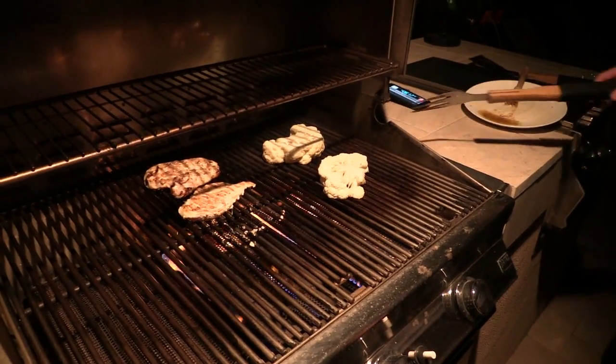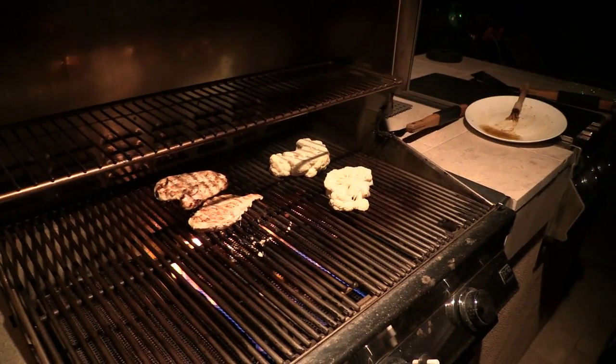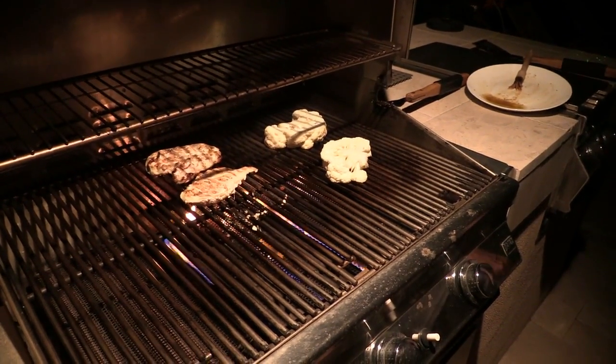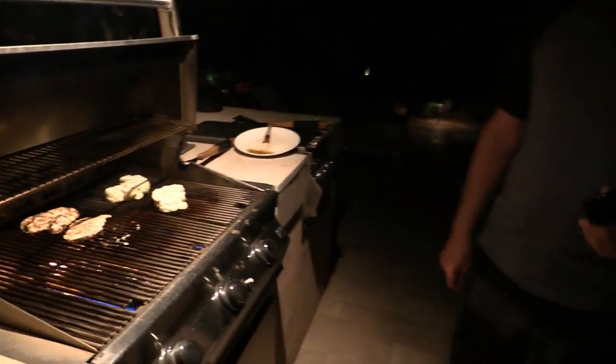Then you have someone barbecue the cauliflower for you. I believe that Mark did this for five minutes per side. Oh, he thinks he's so funny.